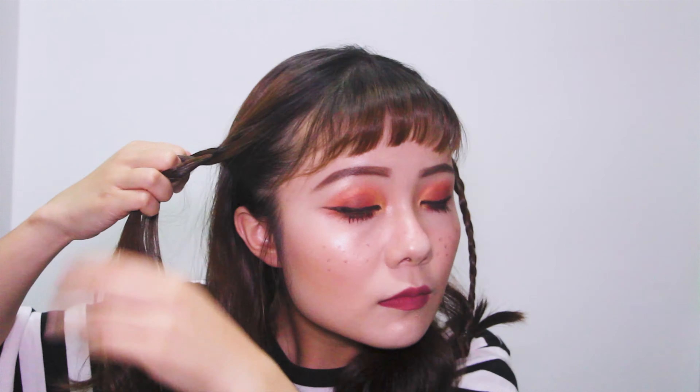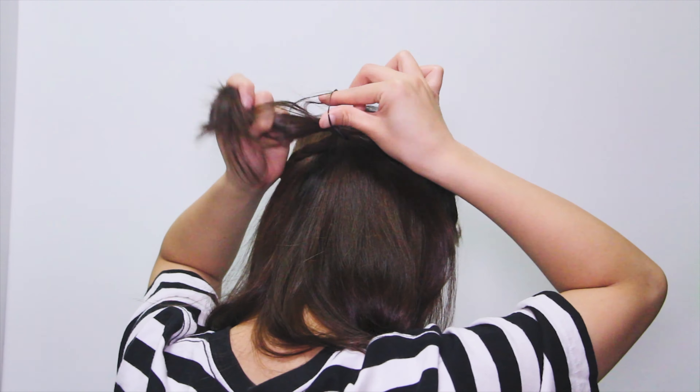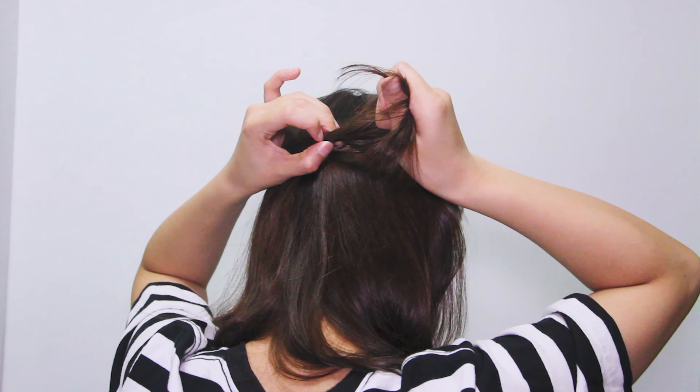For the hair, I just take the side sections and do a three-strand braid on both sides, then tie them up with an elastic band and flip them over twice.